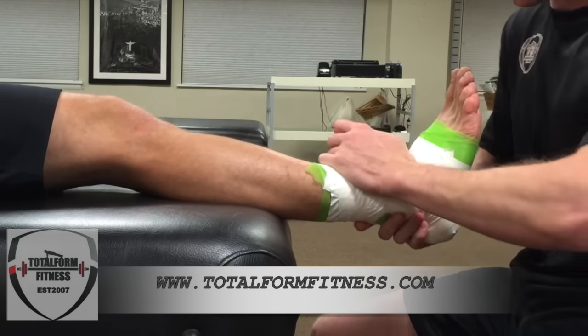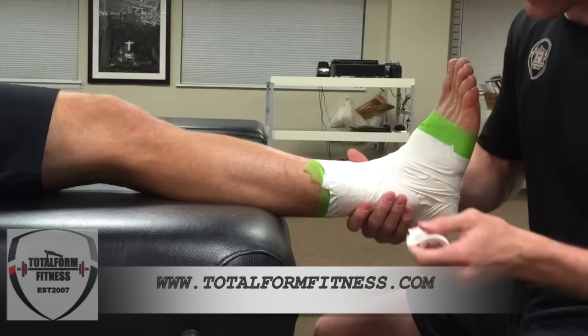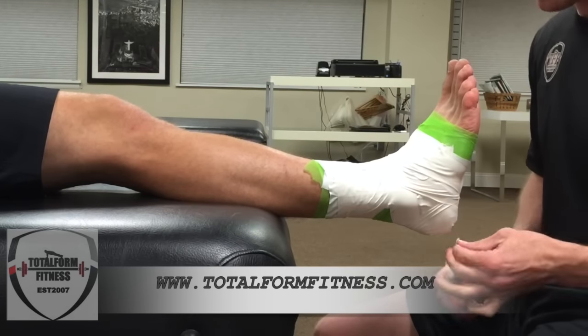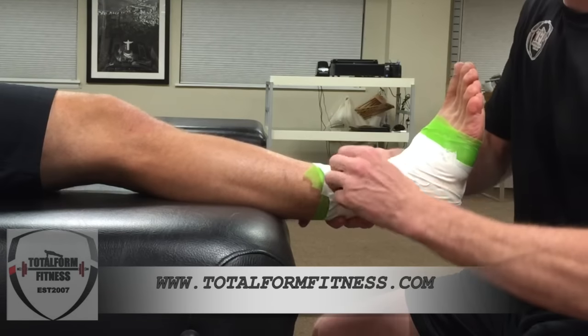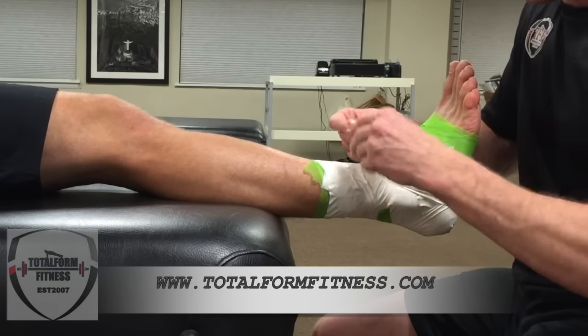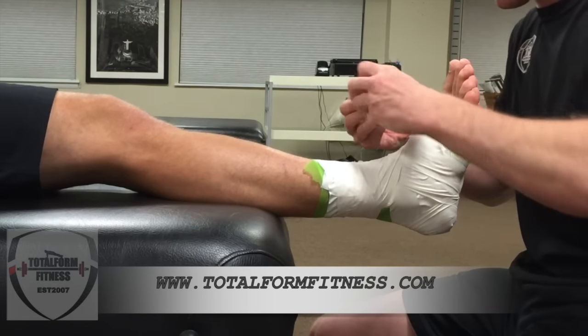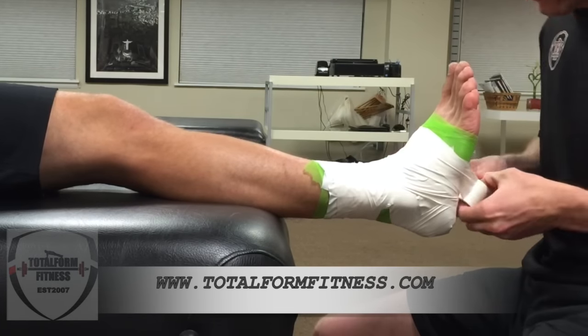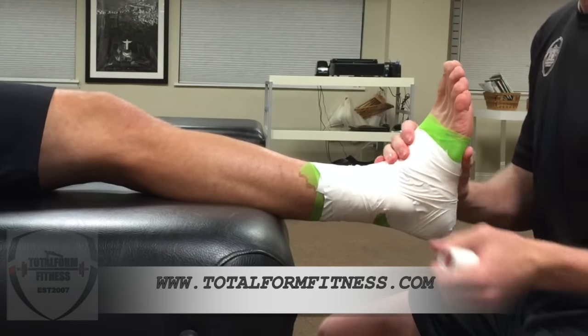Once you have that, you've finished with all the taping. You just want to secure everything and make sure that there's no tape showing. I'm just going to find some weak spots where the tape's showing and cover it up, just to make sure that he doesn't get any blisters and that the tape doesn't start to peel. It's all set.